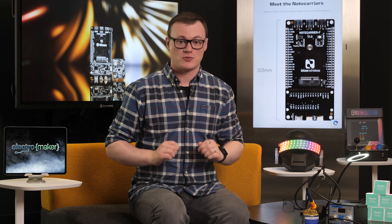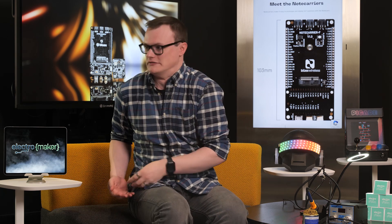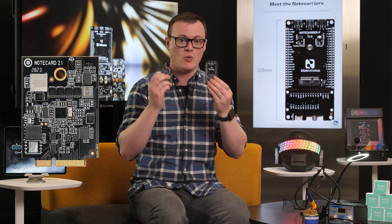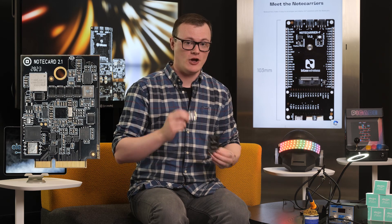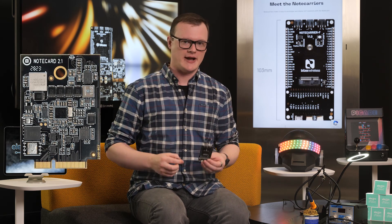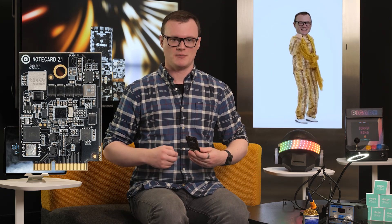Hello and welcome to this episode of Product of the Week. I'm your host Robin Mitchell. In today's episode we'll be looking at the Pen Pineapple Apple Pen of wireless boards. And no, I will not be doing the Pen Pineapple Apple Pen dance. I am English, which means I have a sense of self-respect and dignity that I must uphold.